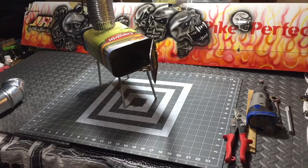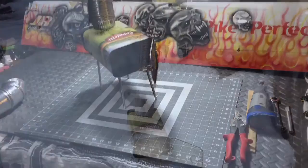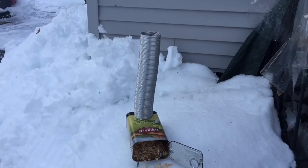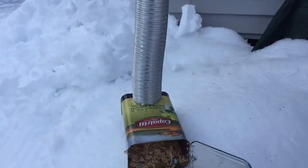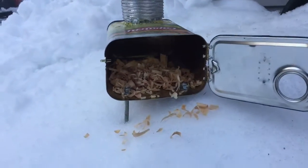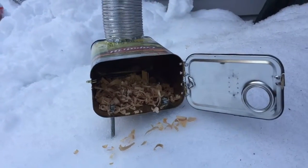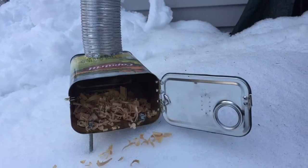We got the pipe on it now. We filled it up with some shavings and we got an old cotton ball in there somewhere. We have to try to find it, but we're going to get it fired up here.